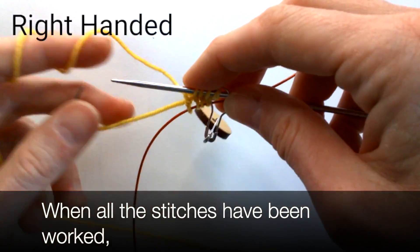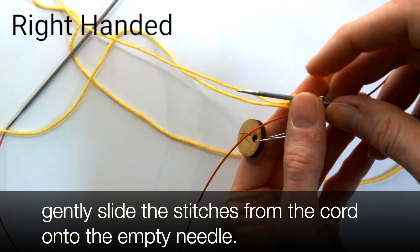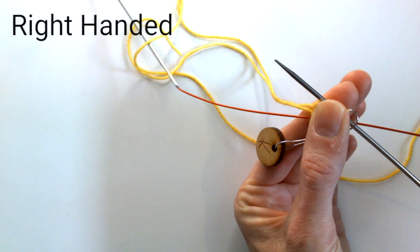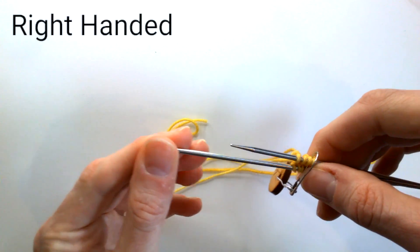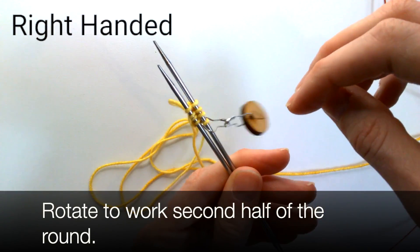When all the stitches have been worked, gently slide the stitches from the cord onto the empty needle. Rotate to work the second half of the round.